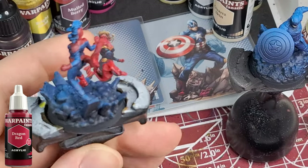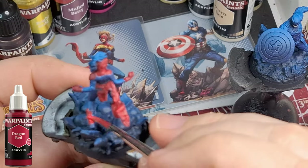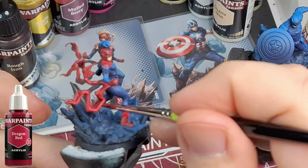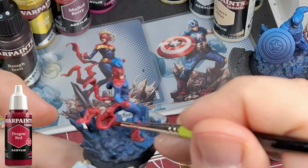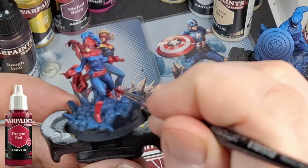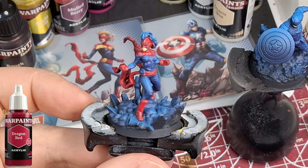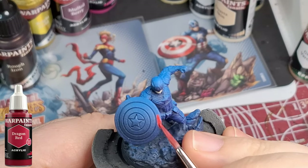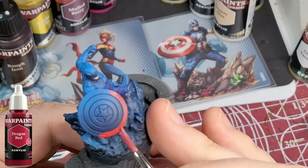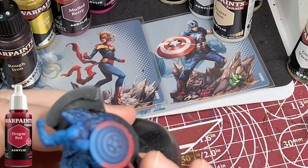I can also talk about Marvel Zombies in general — how many miniatures are in this crazy Kickstarter! I've got the whole lot and such a backlog. Anyway, these are the War Paints Fanatics — the new paints by The Army Painter. Boy, am I stoked about them because what a great job they do. They cover so well right out of the pot.